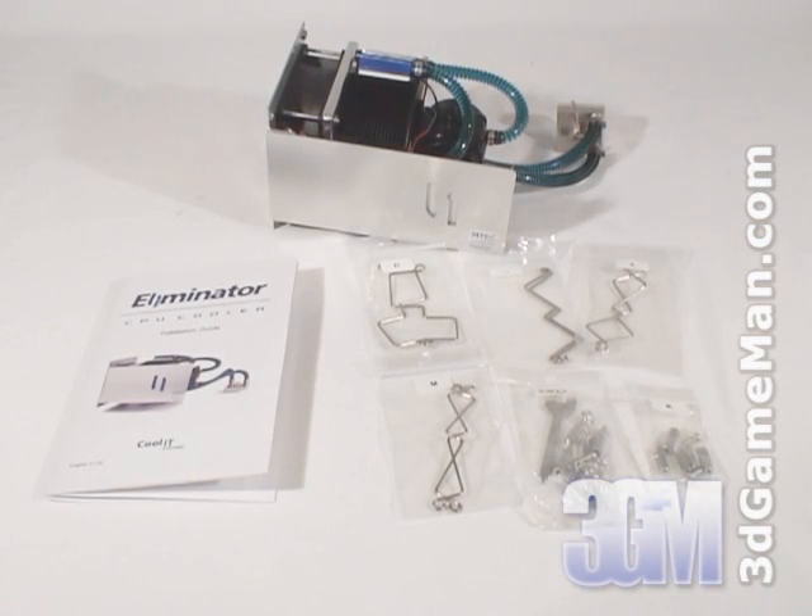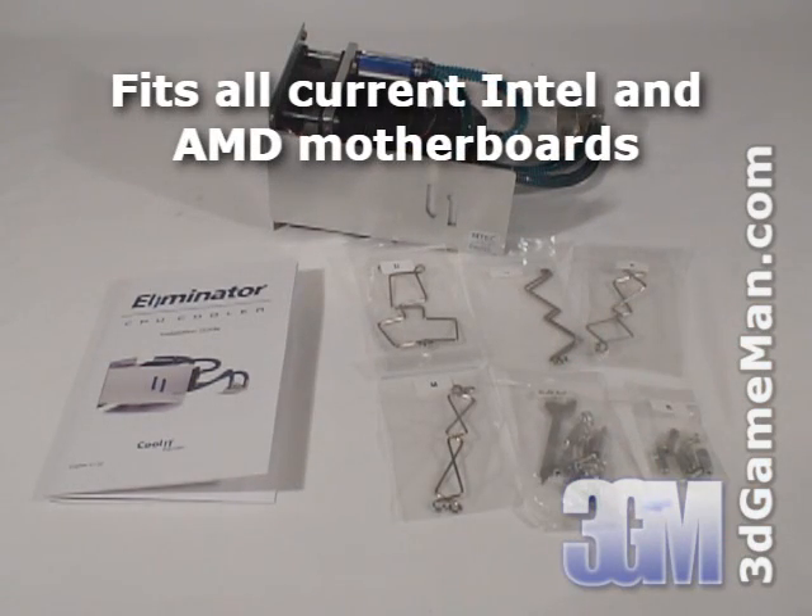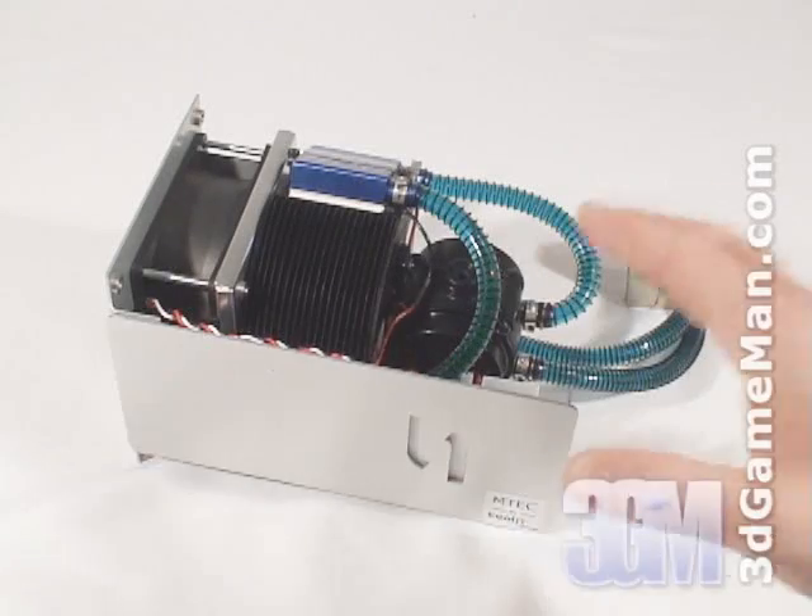What's included in this particular kit is the user's manual, all the materials needed for installation of the water block on the CPU and mounting the unit in the case, and the main unit. This water cooling kit comes completely configured, so there's no need for any extra installation like many other water cooling kits.